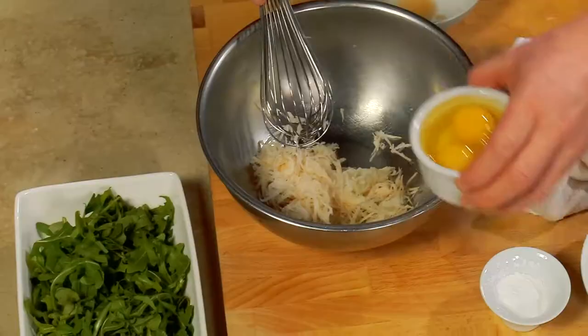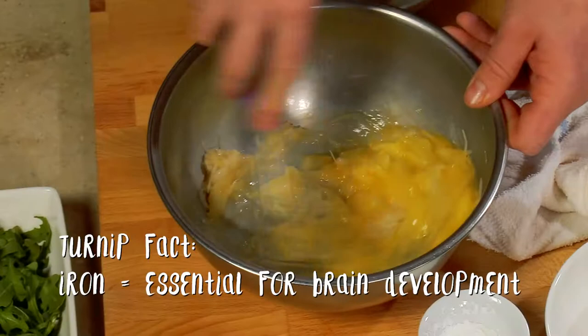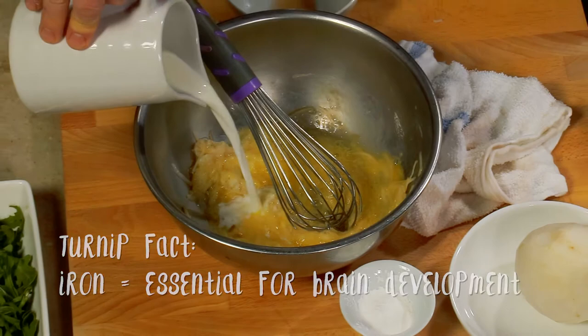So next, here I have two eggs, and we're just going to get those in. And what are some health benefits of turnips? So turnips, believe it or not, is actually a great source of iron, which you wouldn't expect. Most moms have iron deficiency in pregnancy, so this is a great way to add it to your diet without having to take supplements.